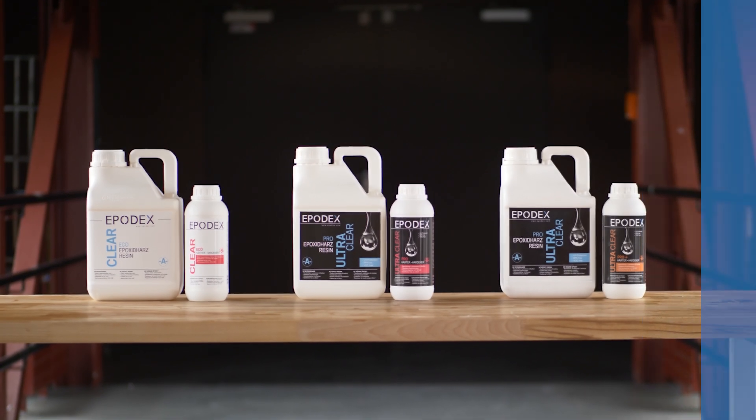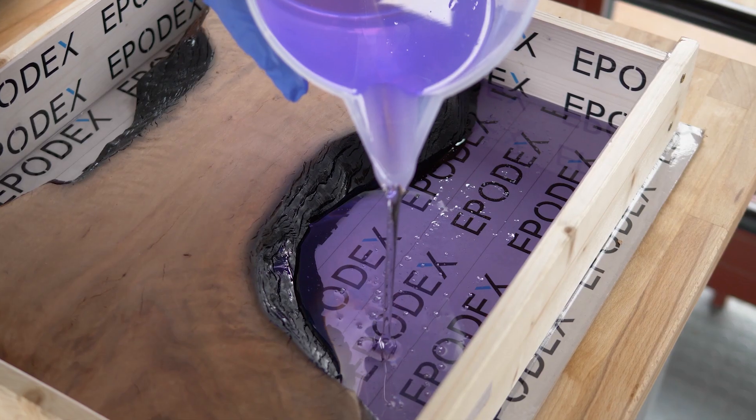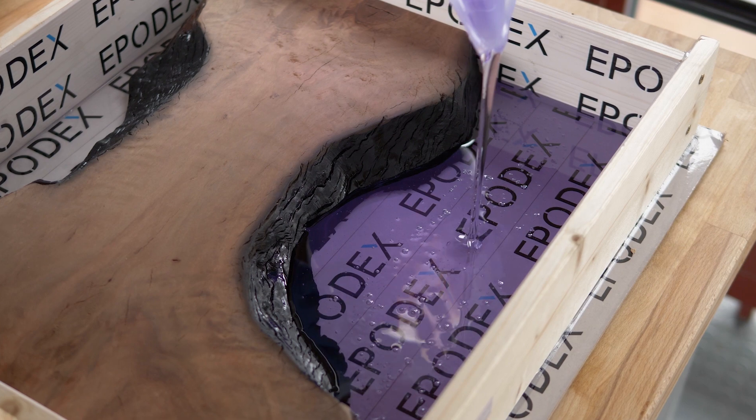According to the ingredients, all systems are free of BPA, solvent and phthalates plasticiser. Thanks to our unique formula, all our epoxy resin systems allow bubble free results.